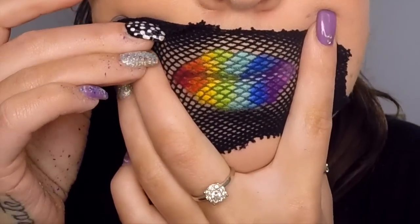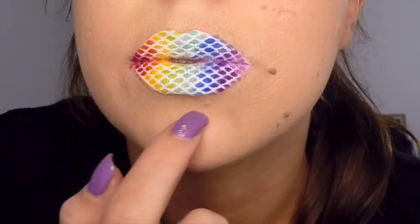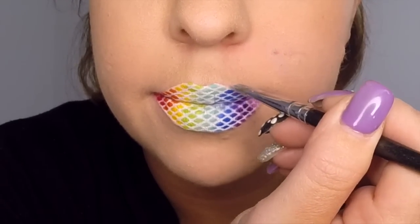Now like me, you might be able to see a couple of spots that have just come outside the lips. This is where we want to take our foundation colour and a thin brush and apply it carefully over the top of those colours until they are completely covered.